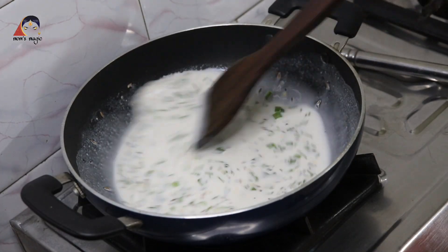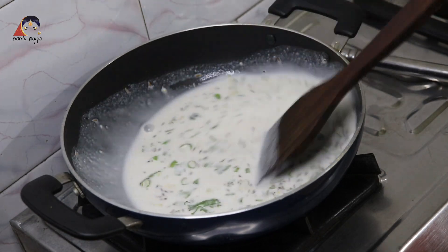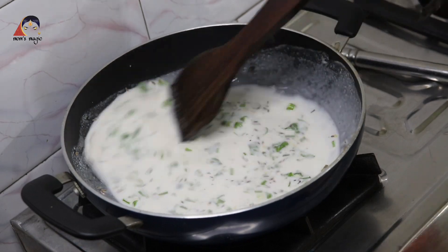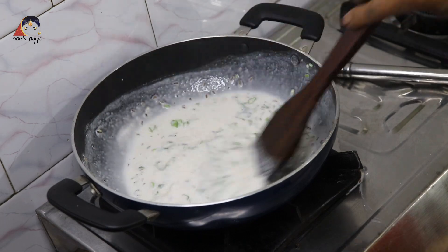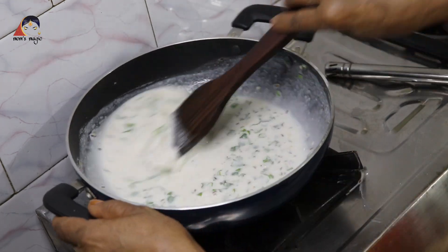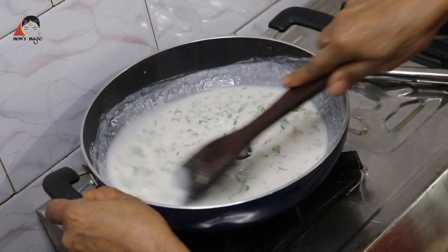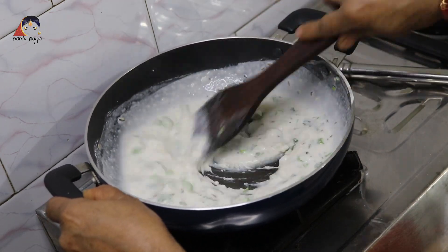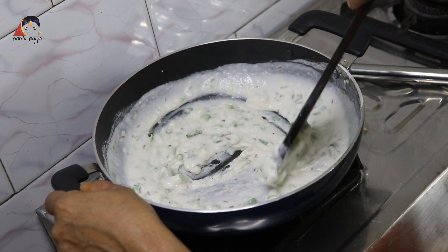I keep it in the pot and I am going to keep it on gas. I have to be careful not to remove this. I am going to add a little bit of salt.